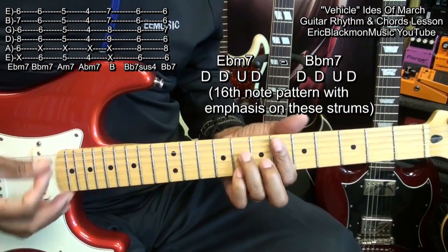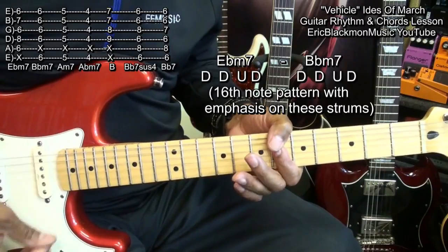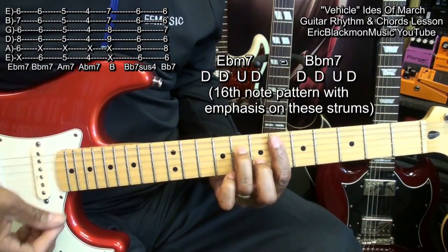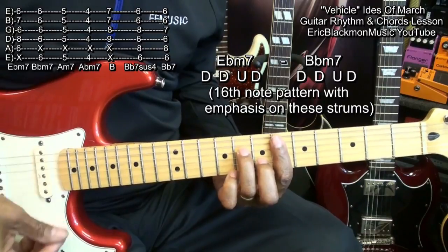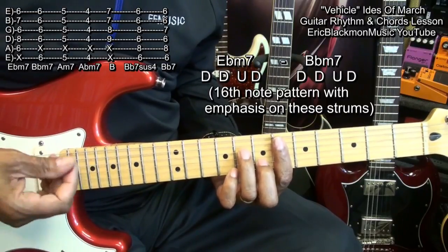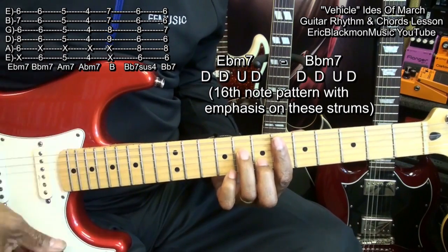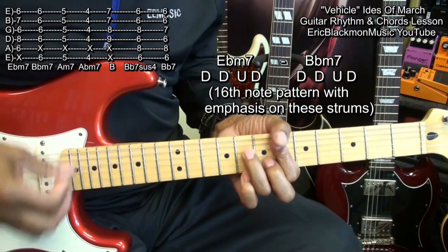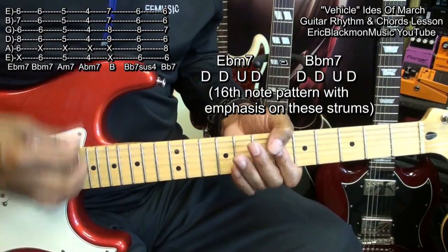Throughout the entire song, we'll be doing one strumming pattern. We went to our E flat minor 7 and went down, down, up, down. We've got a strumming pattern going, and we're squeezing when we want that emphasis. Down, down, up, down — next chord. Down, down, up, down, down, down, up, down, down, down, up, down. And that's the pattern we'll be using.